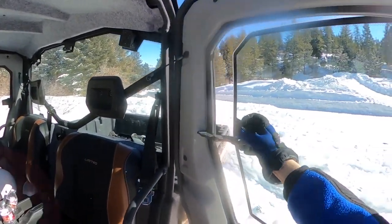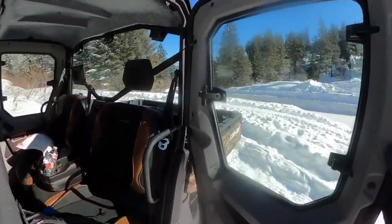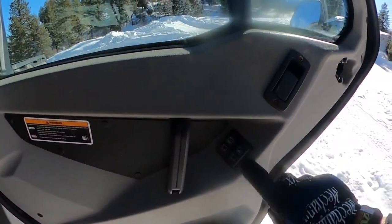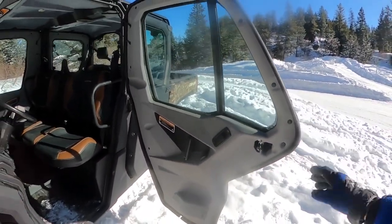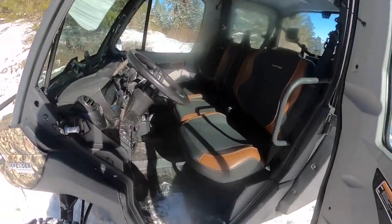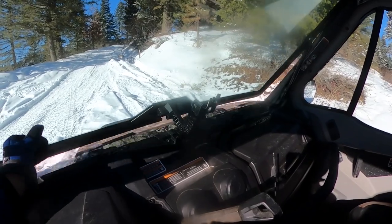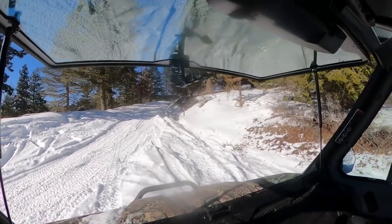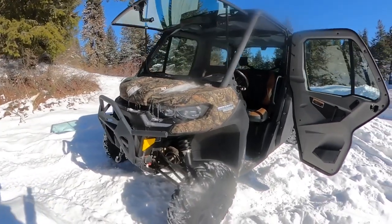The rear windows open manually, just like a wing window. The front windows roll up and down electronically. Pretty cool. Even the doors are well insulated — they're heavier than on some Jeeps and trucks. And the front windshield tilts up, so on a hot day if you want to open it up, it tilts up. A lot of good features on this Can-Am.